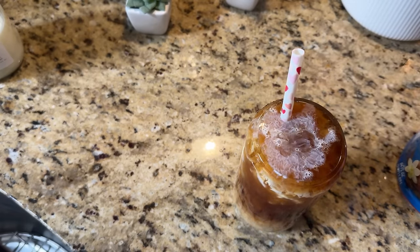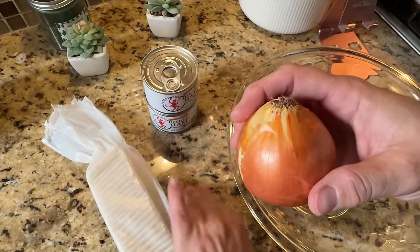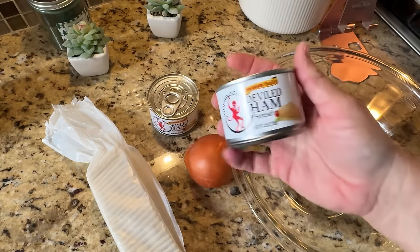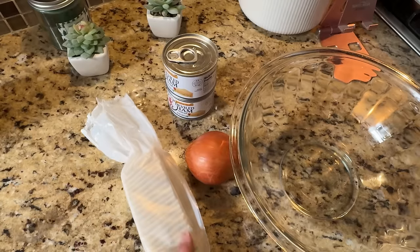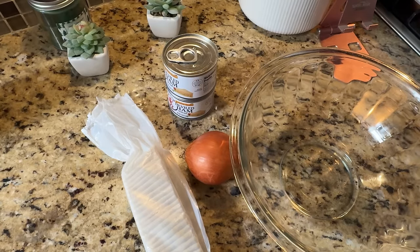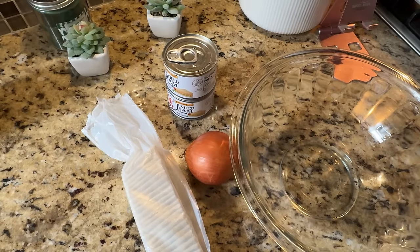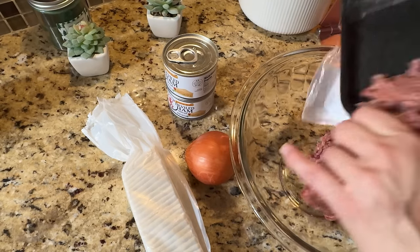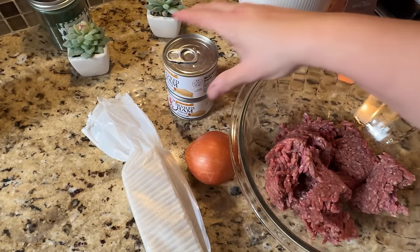So what we have here is a bowl, a small to medium yellow onion that we're gonna grate, two cans of Underwood deviled ham, almost a full pack of saltines, and one pound of ground beef — I have a two-pound package so I'm just going to use half of it. The rest I'll cook up because I add it to the dog's food. I'm adding the meat to the bowl and setting the rest aside.